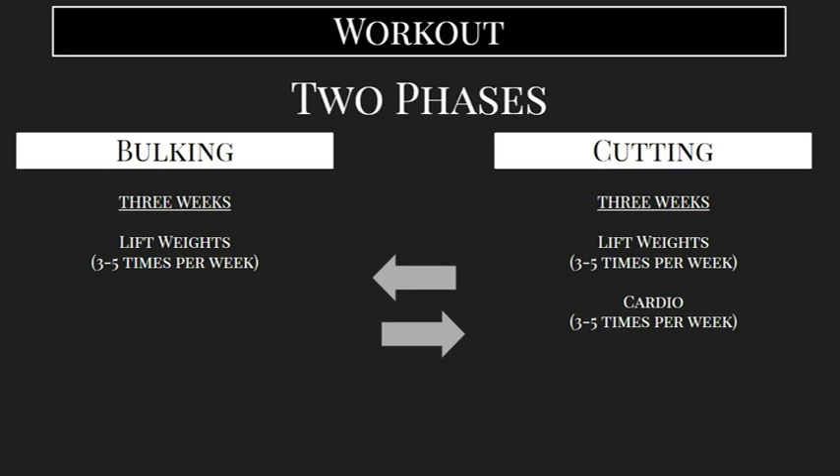Cardio could be anything from running on a treadmill to the elliptical, going to a yoga class three times a week, or kickboxing. There are a number of different things you can do for cardio. Adding 20 to 30 minutes of cardio three to five times per week is essentially going to keep your heart rate elevated, burn some extra calories, and get you to start focusing on losing body fat.